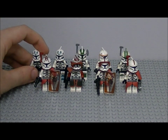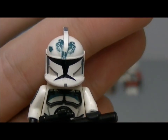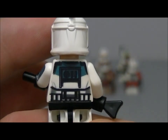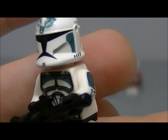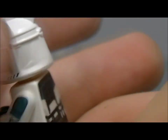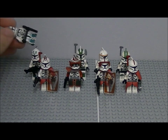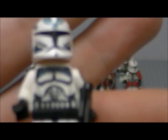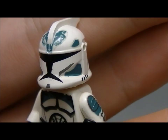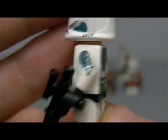Next we have two Wolfpack troopers. As you can see, the stickers have gone a bit wonky on one of them, but he's got a rifle. The next Wolfpack trooper is similar and has got a blaster.